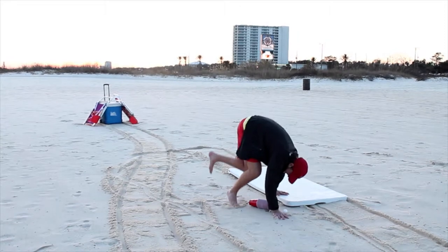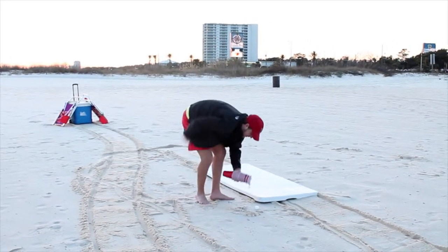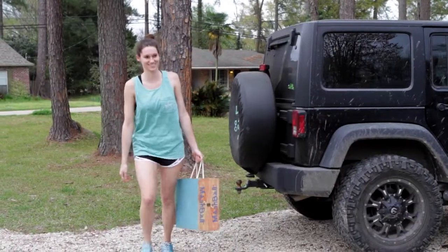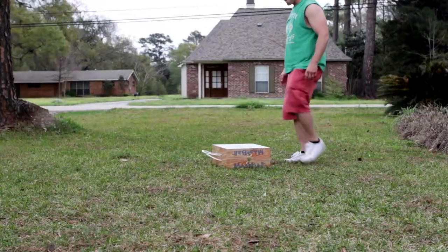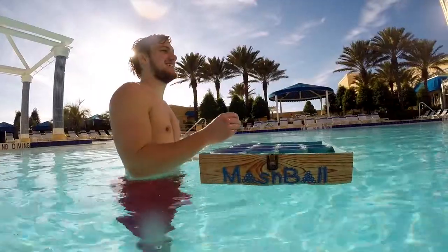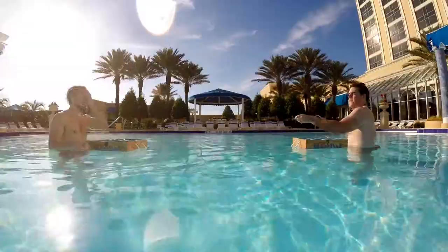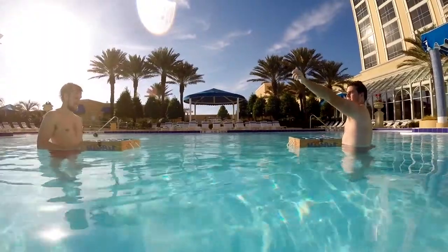One common problem with nearly every toss game is the lack of portability. I feel like you shouldn't have to stress with your fun. I have specifically engineered Mashball so that it is a lightweight, compact, and durable game. And the best benefit of all — it floats. I wanted a floating game so now you can enjoy Mashball anywhere.